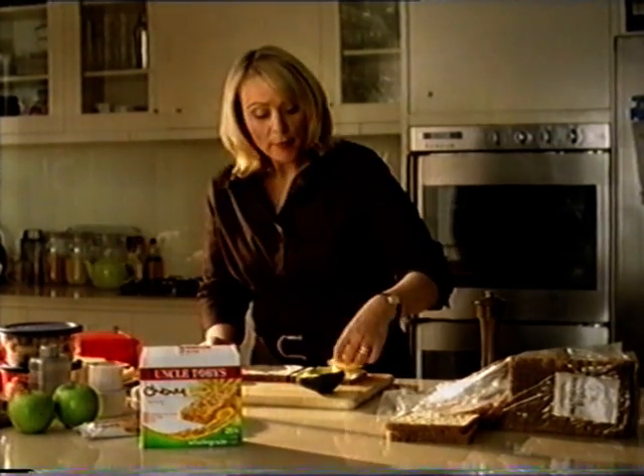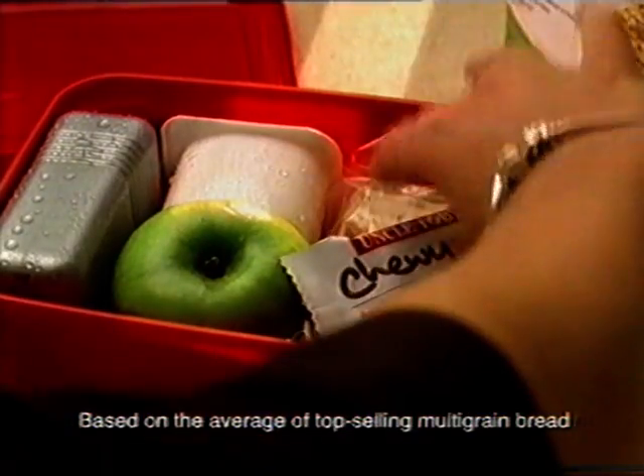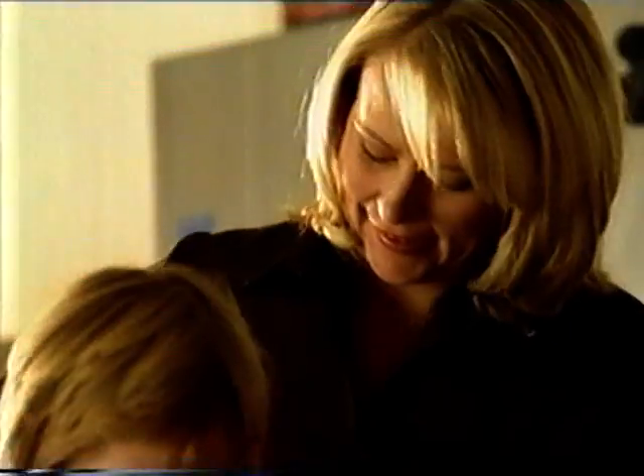One Uncle Toby's muesli bar has a similar whole grain content to two slices of multi-grain bread. And together, they're a great way to boost the whole grain content in a balanced lunchbox.